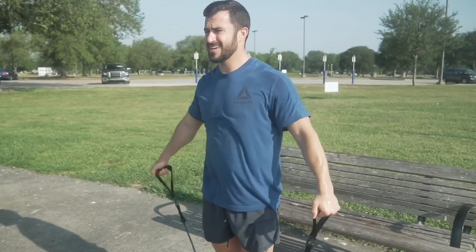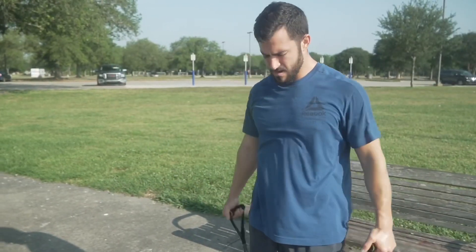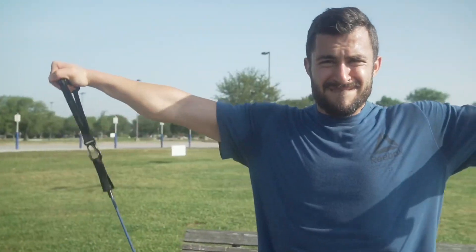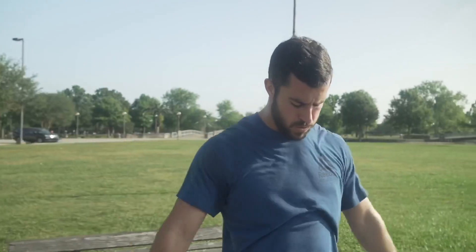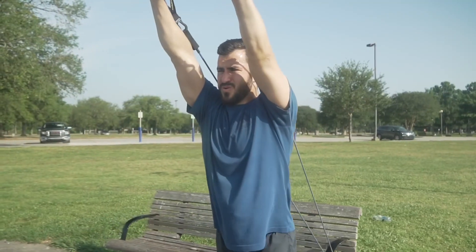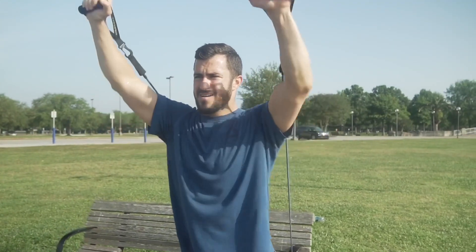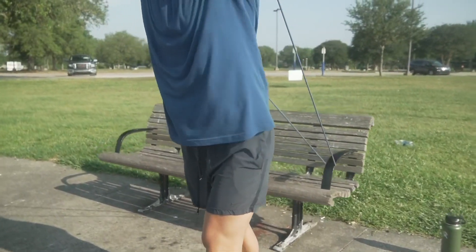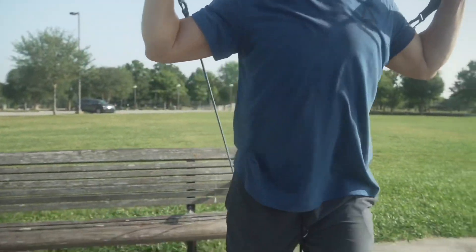Alright, next move we've got is lateral raises, just coming straight out to the side. So I wrap my band, run the handle on the bench, staggering my stance here, and then pushing straight up forward.